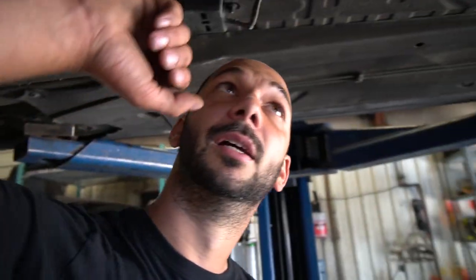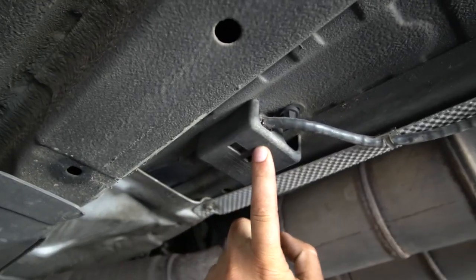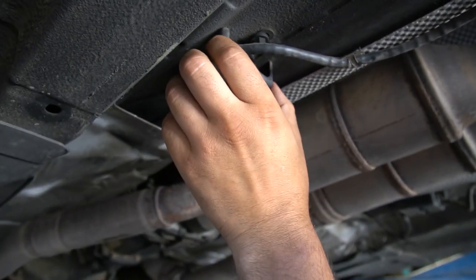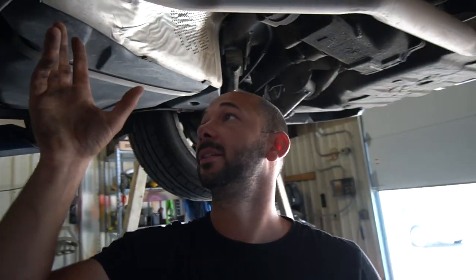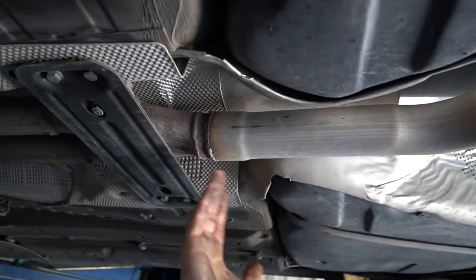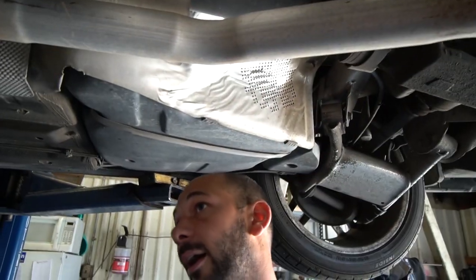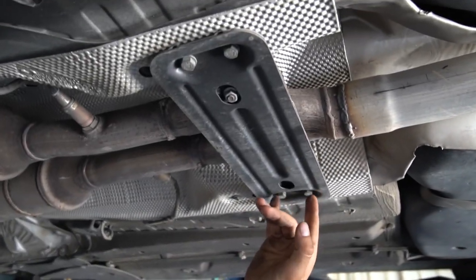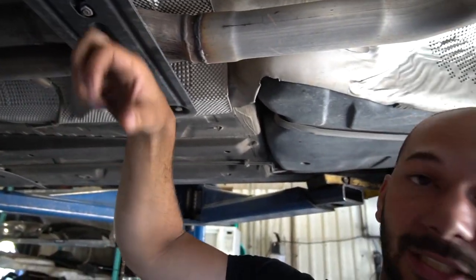Coming further back, you have your secondary cats here with your secondary O2s. The O2s are housed in these things on both sides — it's a 10mm plastic nut, you just pull that down. Going further back, this one has an aftermarket exhaust, but if yours is factory you'll have a big resonator here. There's a mount with two 13s on either side — you take that down and just leave it on the exhaust.